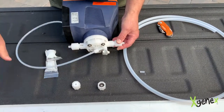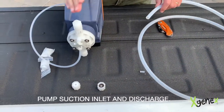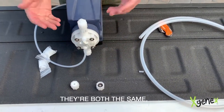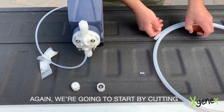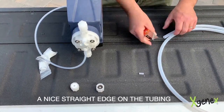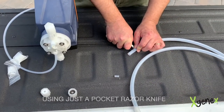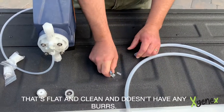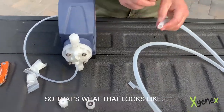Moving on to the actual pump suction inlet and discharge — they're both the same. We're going to show you on the discharge just for simplicity's sake. Again, we're going to start by cutting a nice straight edge on the tubing using just a pocket razor knife, just to make sure we have a nice clean connection that's flat and clean and doesn't have any burrs.